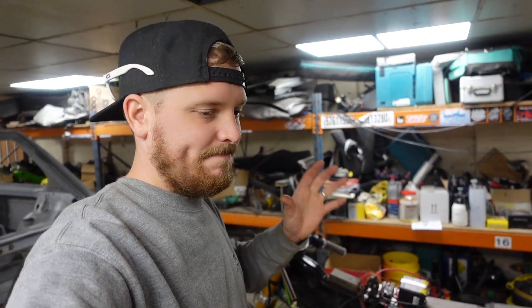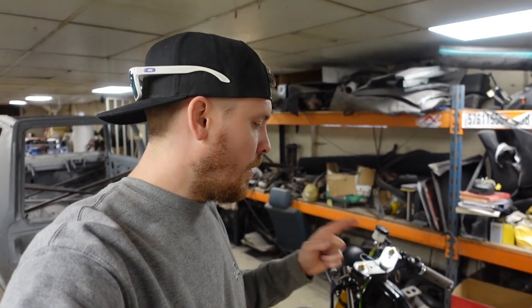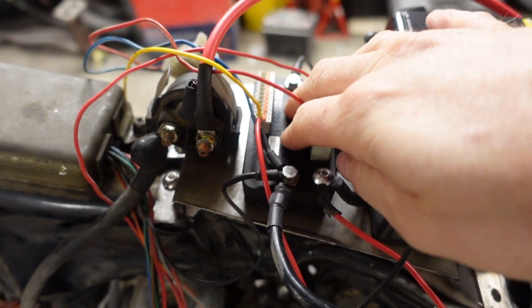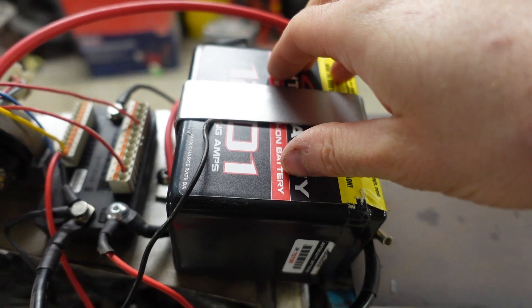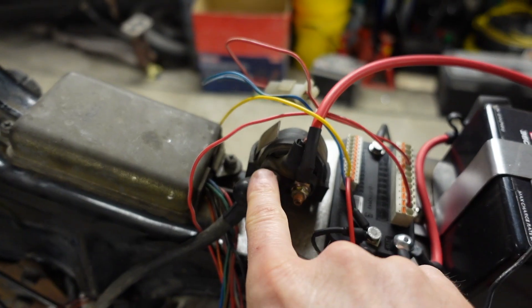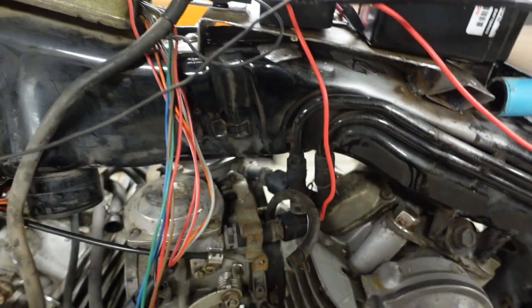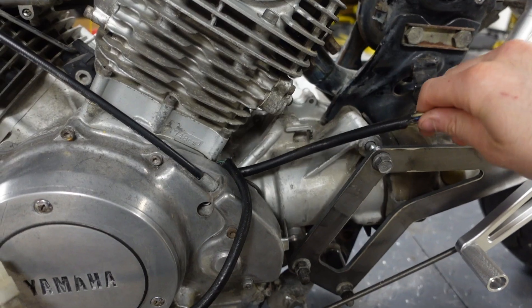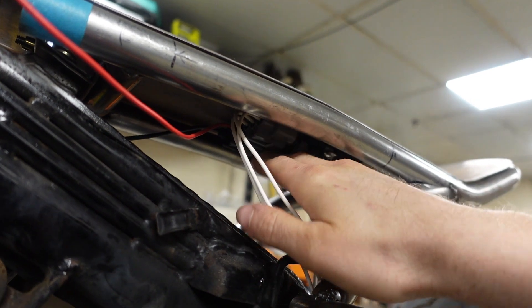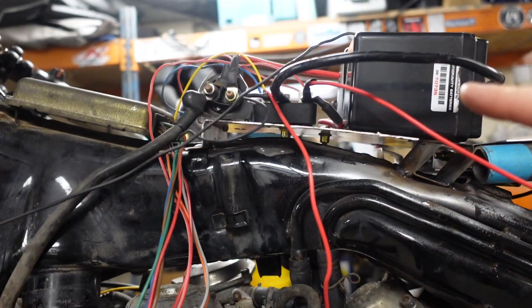I've got the XV750 manual here with the wiring diagrams — one of the easiest to understand I've ever looked at. Neil Roy was here and he'd wired his XS750 up before, so he knew what he was doing. So the components we've got: the Mo Unit, an Anti-Gravity 12-cell lithium-ion battery, and this starter solenoid — these two wires are a switch inside that puts a bit of metal across two contacts, allowing full current from the battery to flow to the starter motor.